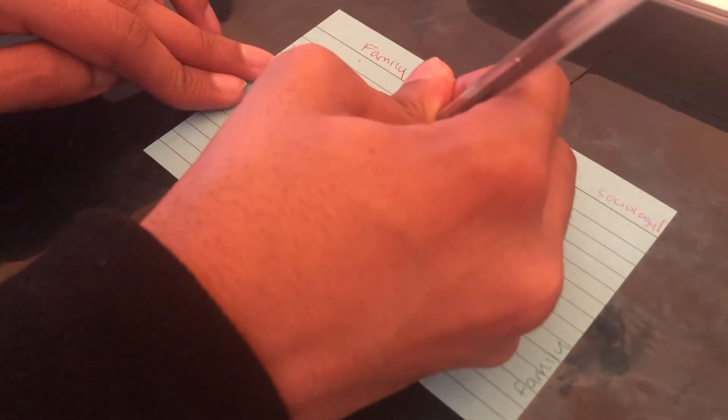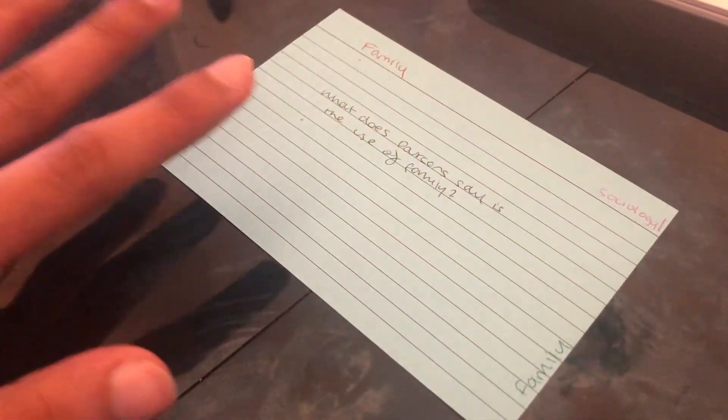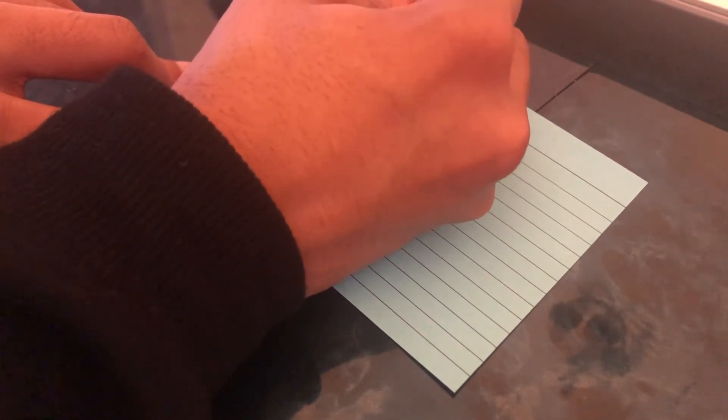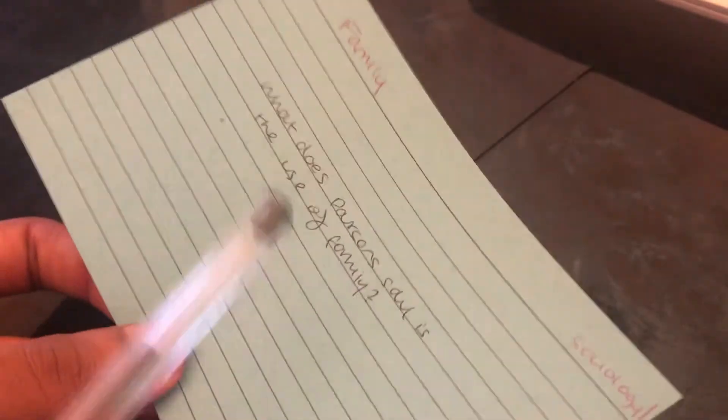On the actual card I write the question: 'What does Parsons say is the use of family?' — that's the front done. Then I flip it over and write the answer on the back: 'Parsons says the family is for the stabilization of adult personalities and primary socialization.' When revising, I read the question and attempt it before flipping over for the answer.